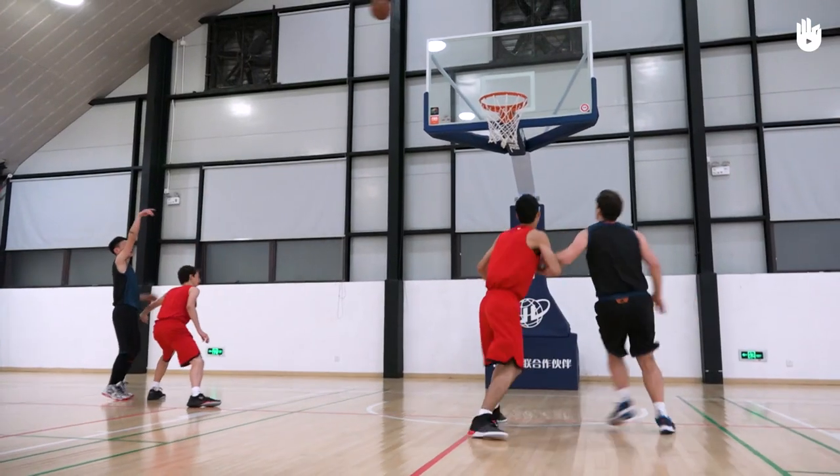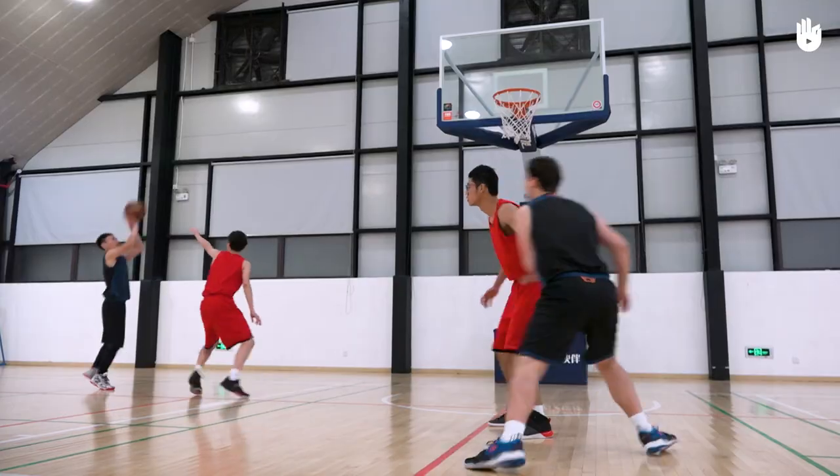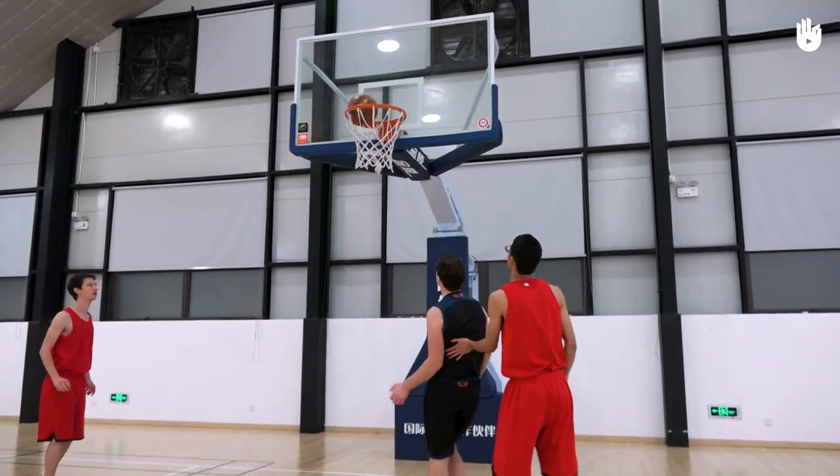Ideally you should go to the opposite side of the basket from the shot. Statistically, more than half of all shots rebound to the opposite side from where the shot was taken.